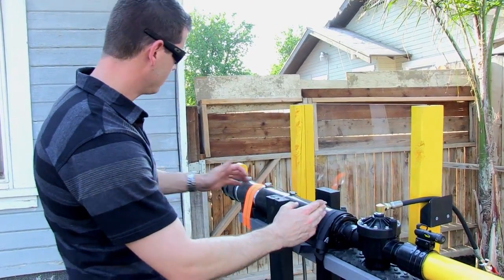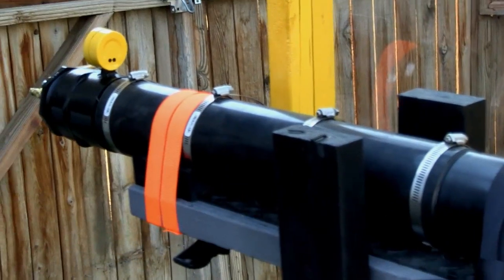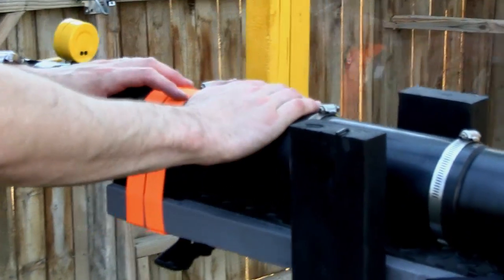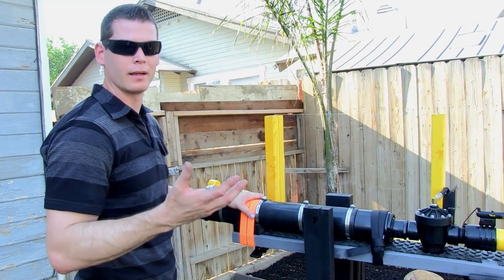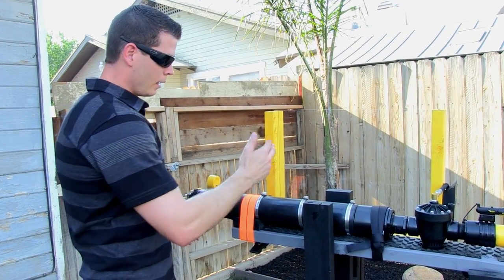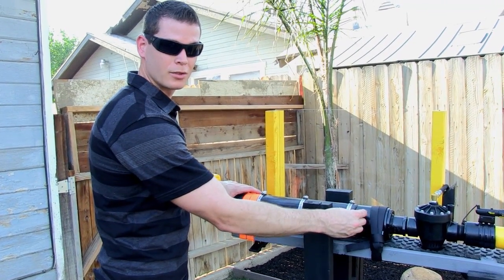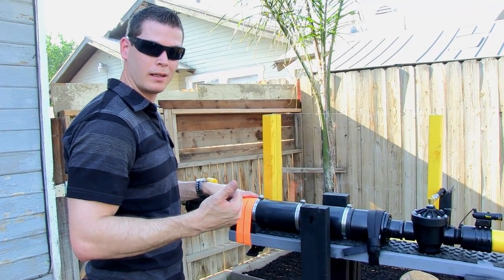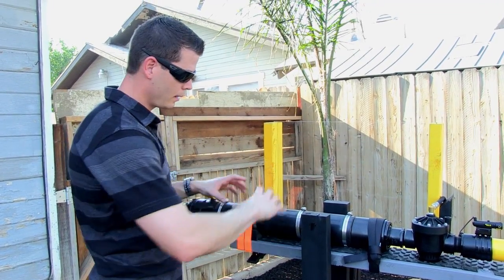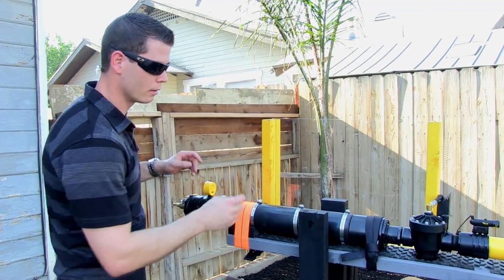As we move down, we have our chamber — this is a 3-inch chamber. Now there's always issues involved with anything, no matter combustion or air — you always want to be safe. So we took this air chamber and got some high-density, strong rubber and wrapped it up. Just in case the PSI gets too high and it decides to explode, this rubber is going to keep everything together and safe.